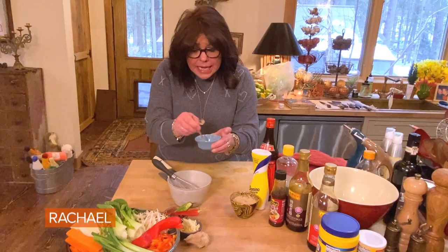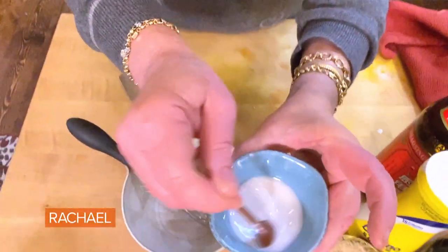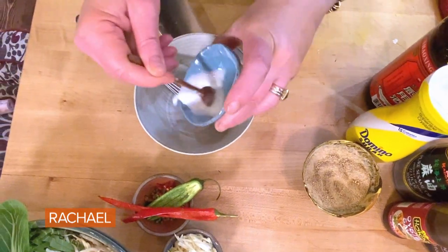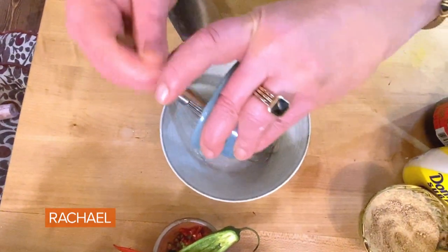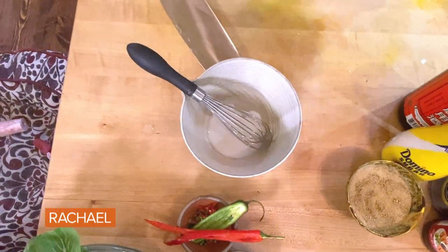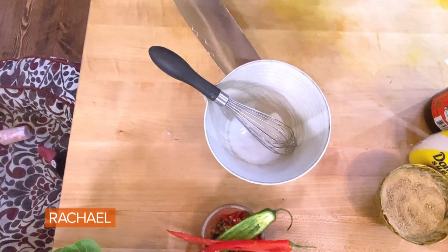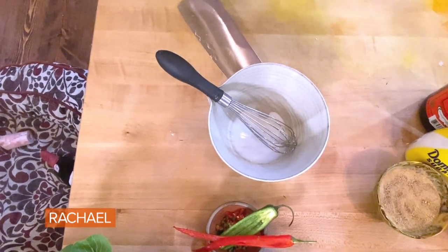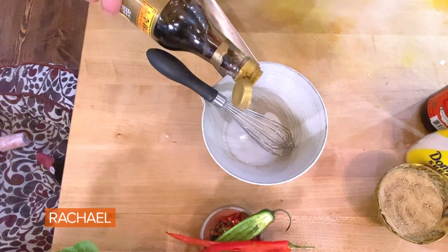Now we're gonna make the sauce, no matter what type of lo mein you're making. Teaspoon and a half again of cornstarch — this is the slurry, which just means dissolve it so it doesn't clump up. We're going to add about two tablespoons each for 12 ounces to a pound of noodles and 12 ounces of protein of your choice.